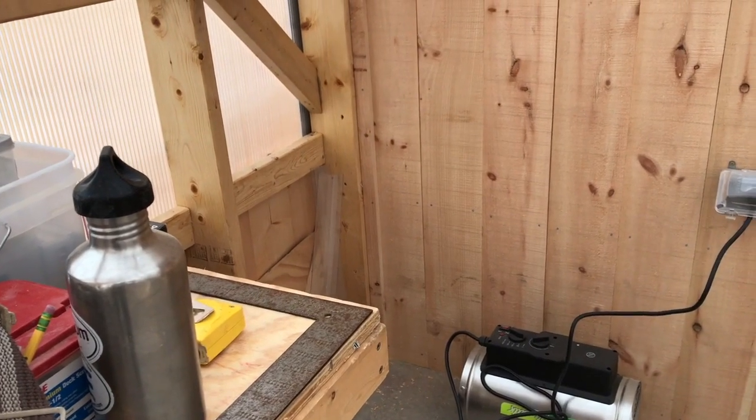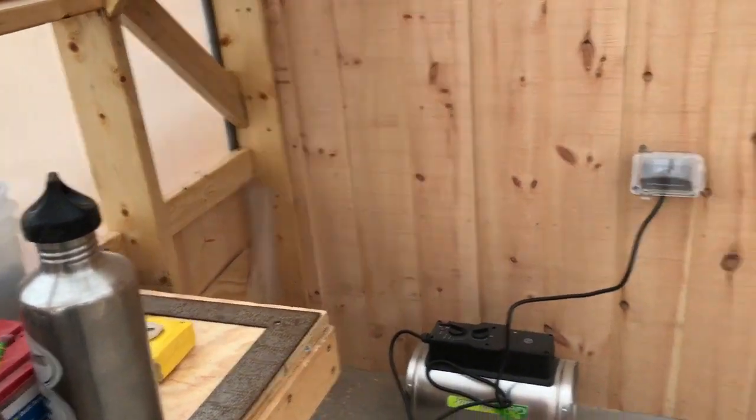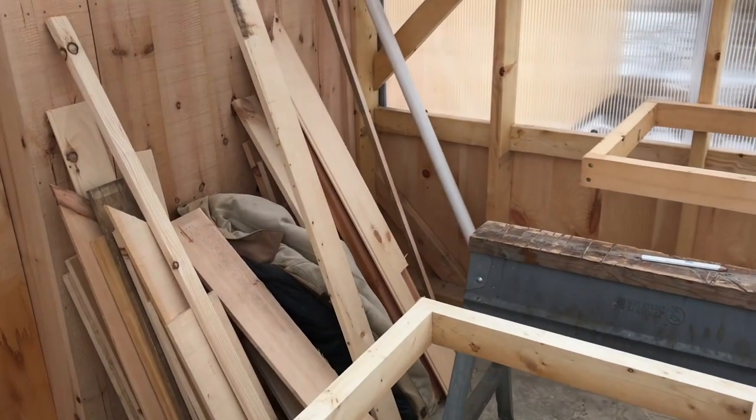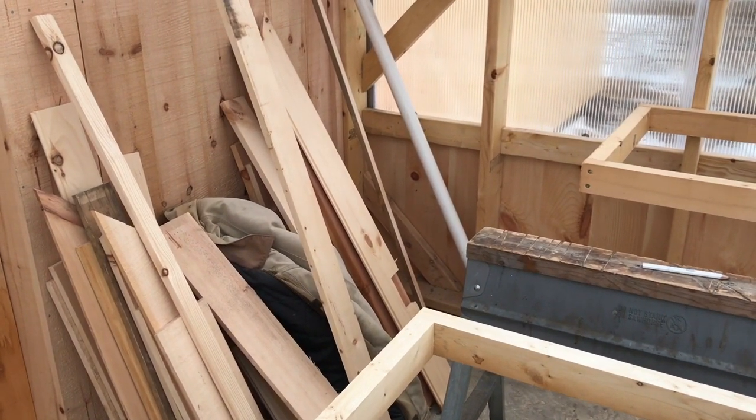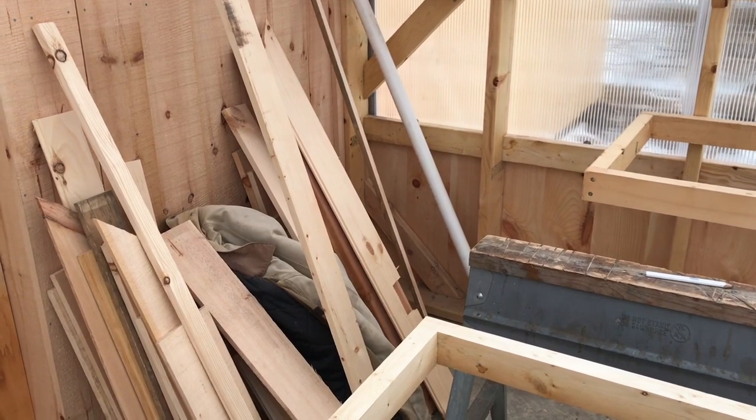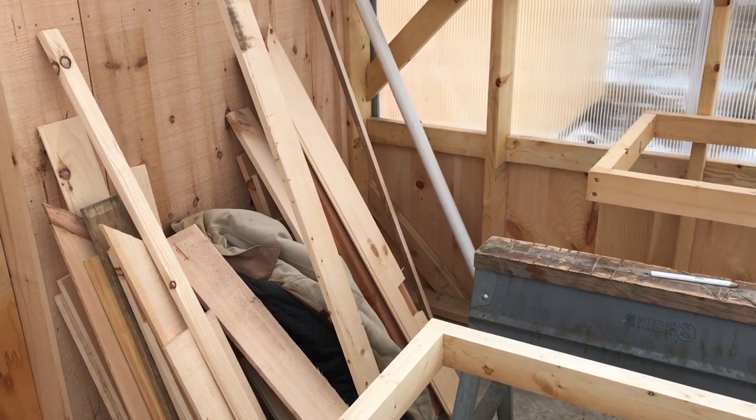I'm going to put a potting bench over in this corner, where you can pot your plants up and then slide them down the tray. The other corner is going to be a water barrel — that's where our water is going to come in next spring when we can dig it. This spring we're going to have to haul water from the house down here.